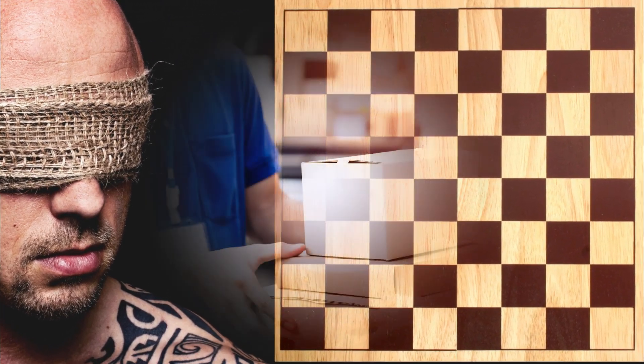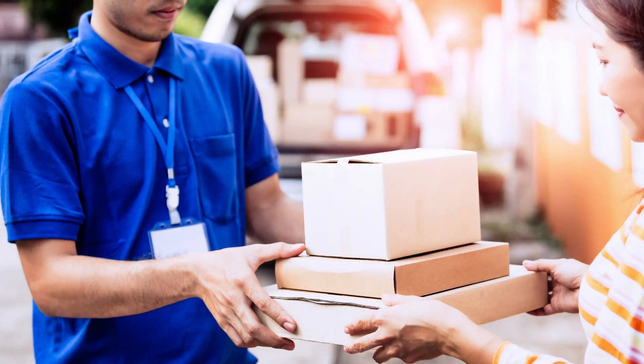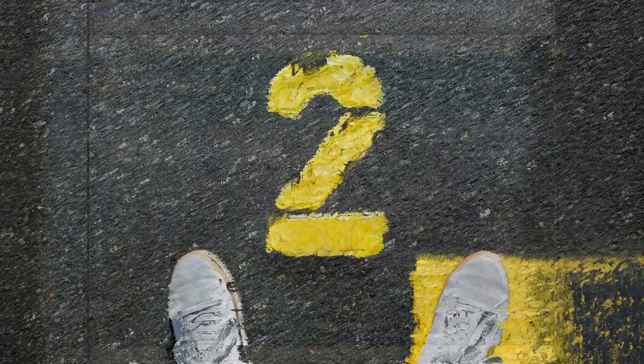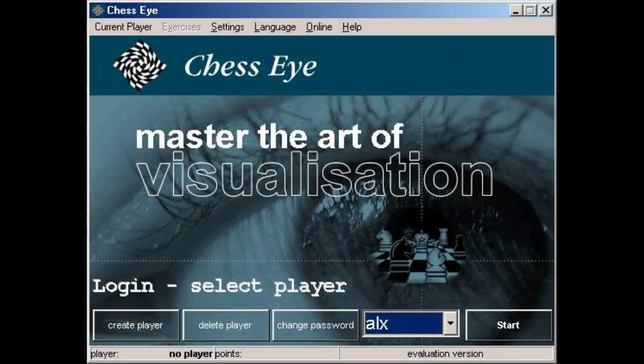As I mentioned at the start of this video, I will provide you a thing which will help you to complete our second step of improving blindfold vision. That thing is the free Chess Eye software. I will tell you at the end of this video the location where you can get this software absolutely free.